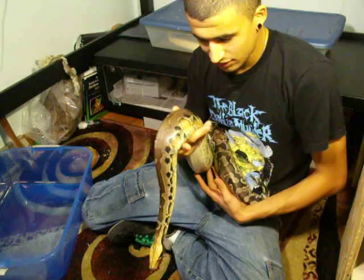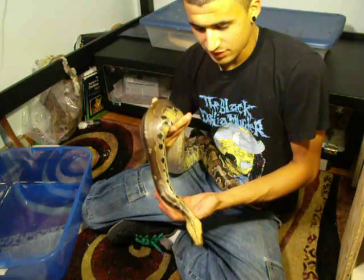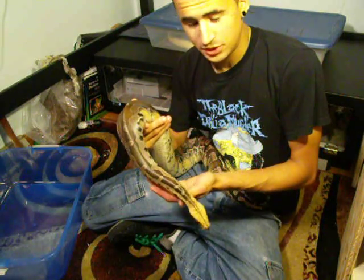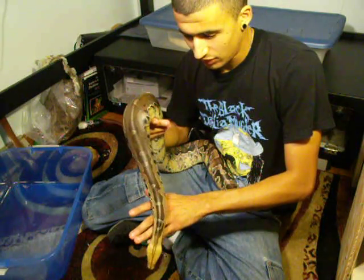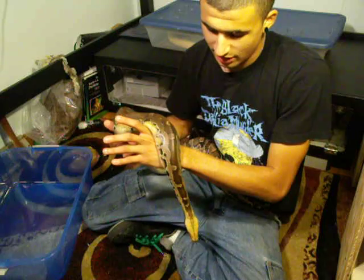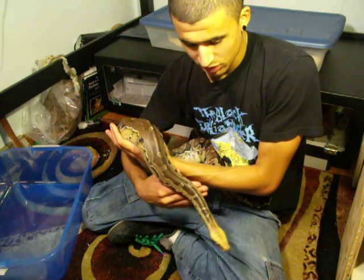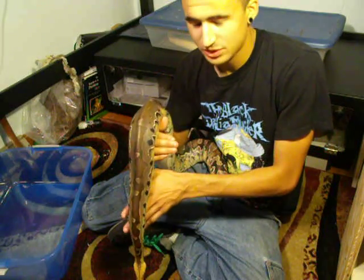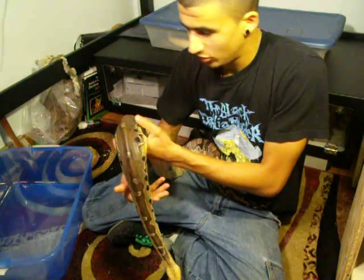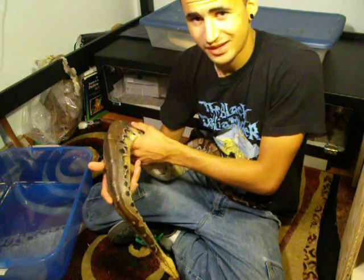If they want to sit still, let them sit still. Blood pythons are not the kind of snake that you want to force to do anything. The best thing you can do for them is just let them be curious and let them do what they're going to do, especially with some of the larger snakes.